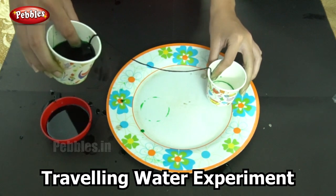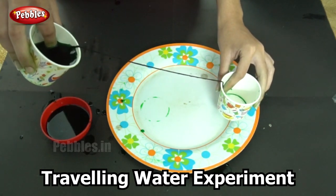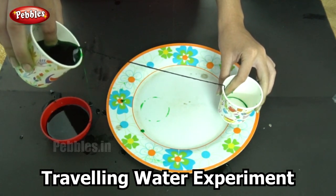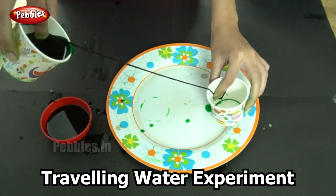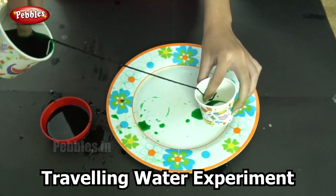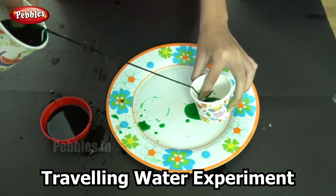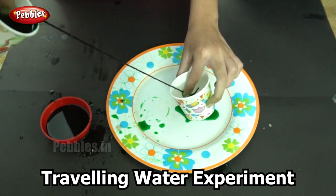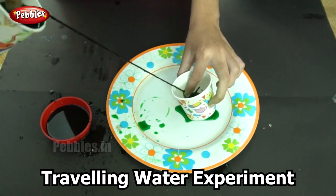Now place the cups at this angle, slant it slowly, and observe what happens. The water follows the path of the thread and gets filled into the other cup. You need to do this slowly to prevent it from spilling. If you look at the other cup, you can see the colored water getting filled.